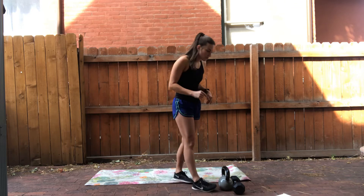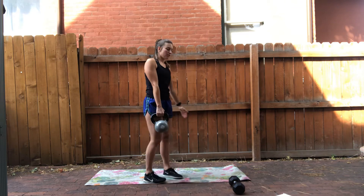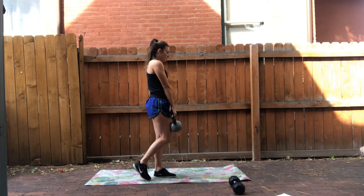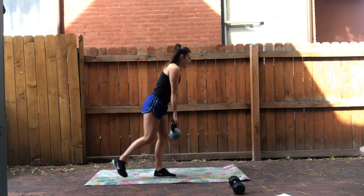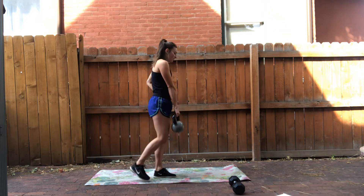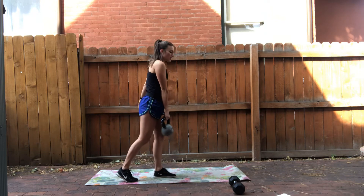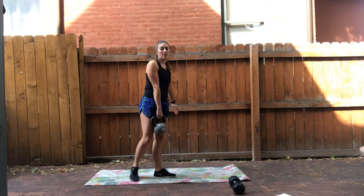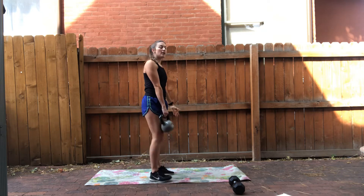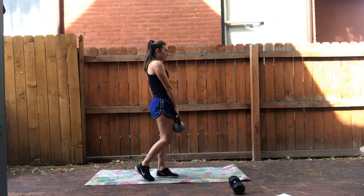Our complex today is going to be a series of four movements, eight reps each. As soon as we're done with those eight reps we move on to the next one right away. The first one is a single leg deadlift — remember we're hinging at the waist, down and up. If balance is an issue for you, you can also do a staggered single leg deadlift. This is why the complex goes together — the movements flow.